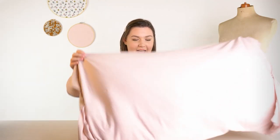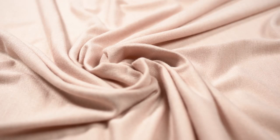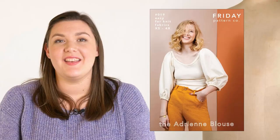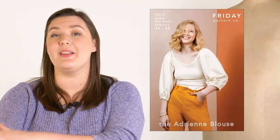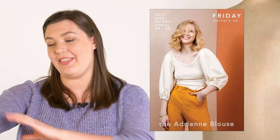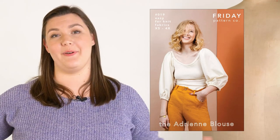Next up we have an essential to any capsule wardrobe: a knit top. For this I've picked the John Caldor Monaco viscose jersey in the colorway blush. This is a super light, beautifully delicate viscose jersey — 95% viscose and 5% elastane — so it has some really nice recovery. It's going to be perfect for our pattern, which is the Friday Pattern Company Adrian blouse. The Adrian blouse is an easy pattern to make — a simple knit top, but what makes it really special are the voluminous sleeves. This fabric is going to be perfect for that billowiness, with a lot of drape and movement. The sleeves are formed by an elastic channel on the shoulder and the finishes on the sleeve give it that really nice flowy, elevated look.